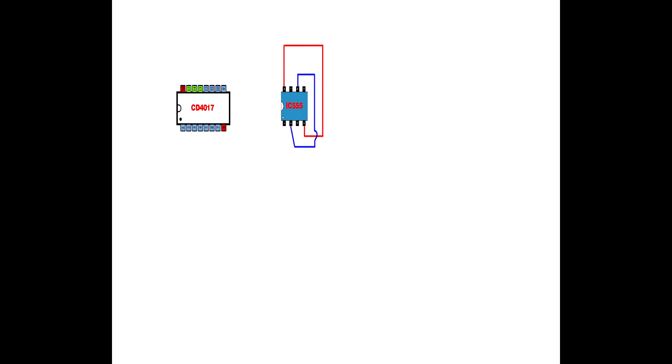Link IC555 pin 4 and pin 8 together. Link IC555 pin 2 and pin 6 together. Link CD4017 pin 8 and pin 13 together. Link CD4017 pin 6 and pin 15 together. Connect CD4017 pin 6 to IC555 pin 4. Connect CD4017 pin 10 to IC555 pin 5. Connect CD4017 pin 10 to IC555 pin 1. Set up a 1k resistor — connect its first pin to IC555 pin 7.